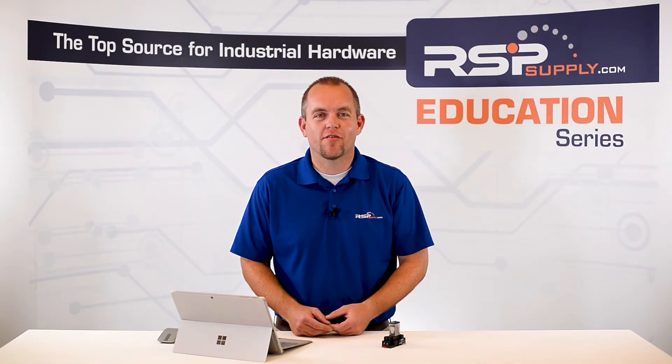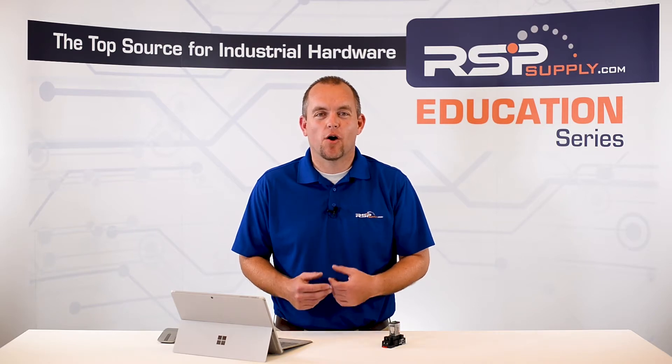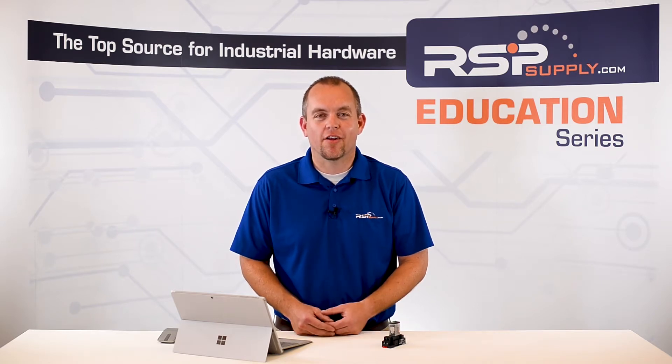Hi, I'm Josh Bloom. Welcome to another video in the RSP Supply Education Series. Today, we're going to be talking about relays — what are they and how do they work?